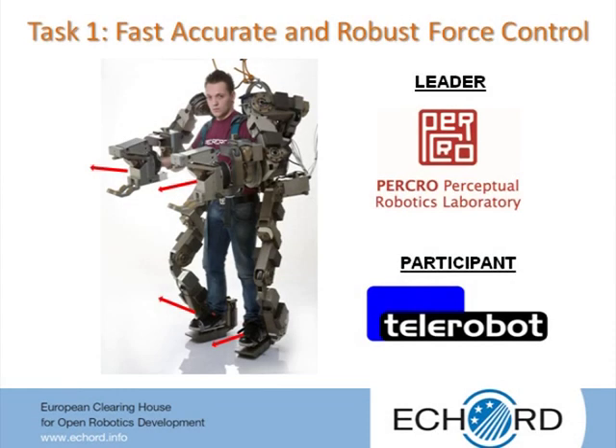Task 1 of the TASB experiment proposes to carry on theoretical and experimental investigations relating to the development of a fast, accurate and robust force control to be used as a core component for the tracking of the operator's movements and for the force amplification. The leader of Task 1 is the Scuola Superiore Sant'Anna.